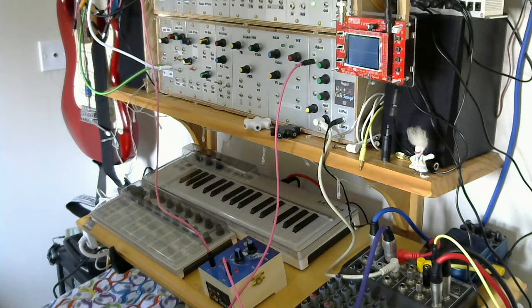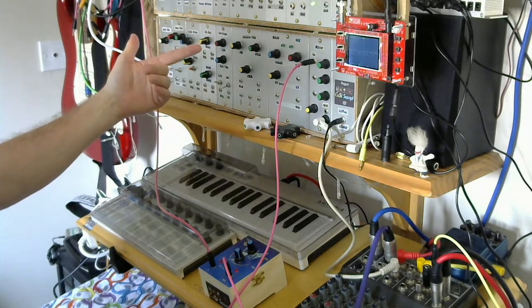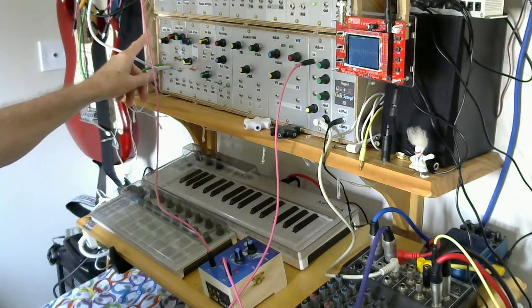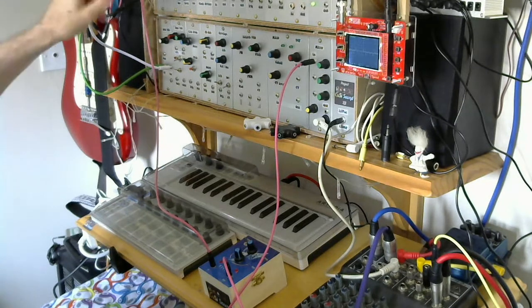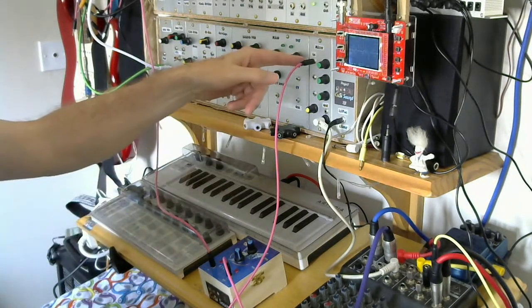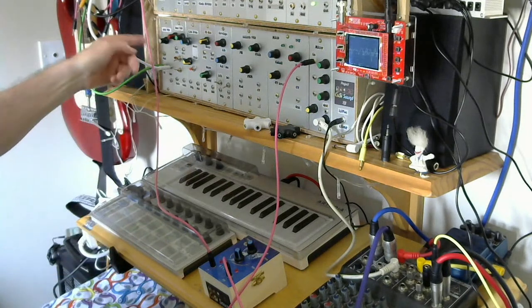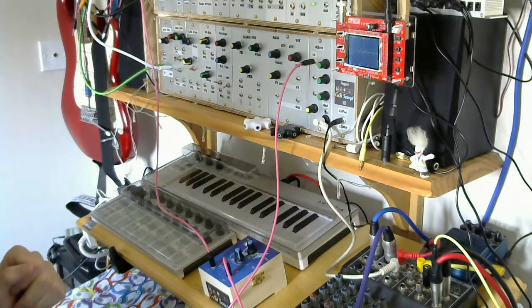I'm not just limited to using the little boxes filter with other little boxes modules — I can incorporate it in a patch within my Project 12 modular analog synth. In this patch we have a 4046 VCO going through a vitriol, then the output going through the filter, which then goes into one of the Project 12 mixers and out to be recorded. The 4046 VCO is being triggered by a sequence running on the little boxes Baby 8 sequencer.